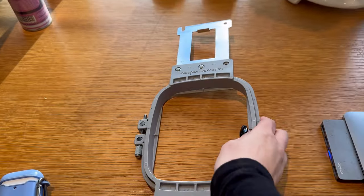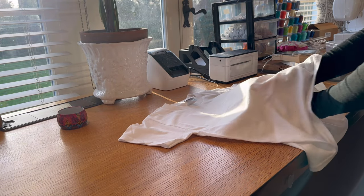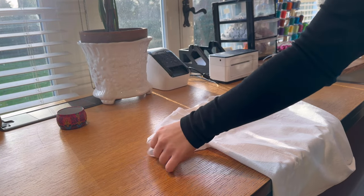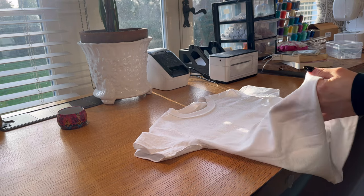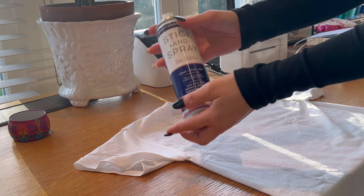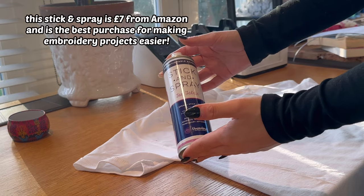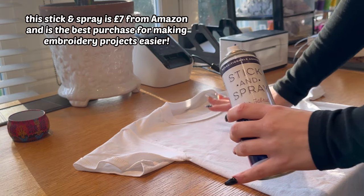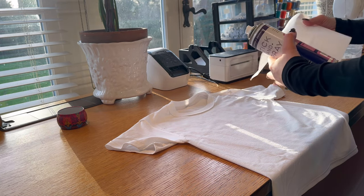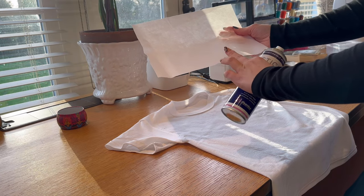Take the hoop to your hooping station. Lay the top flat and then flip it inside out. Once it's completely inside out and lying flat, grab the stick and spray. The temporary adhesive spray is absolutely vital — it keeps your backing stuck to the top so it doesn't shift when you're embroidering or hooping, otherwise it's a nightmare.